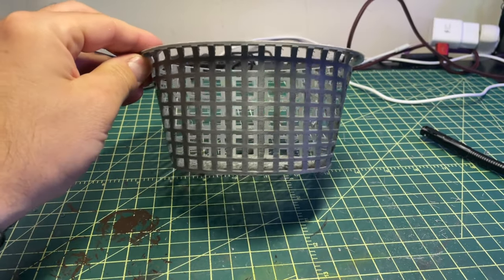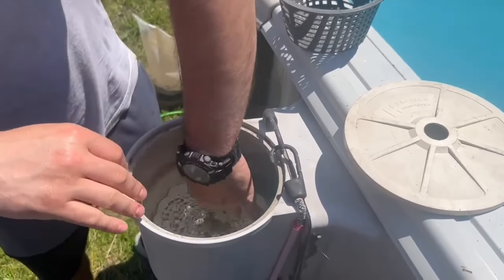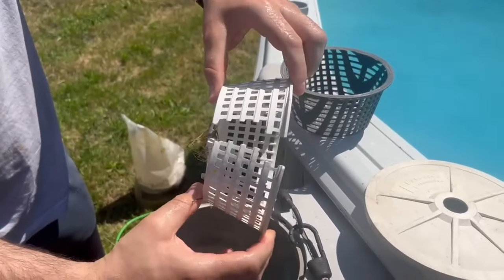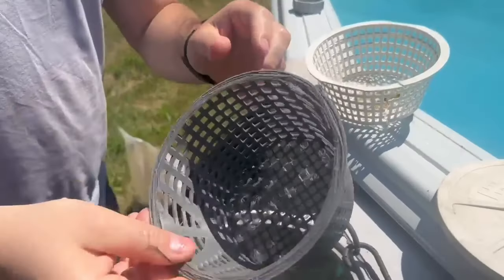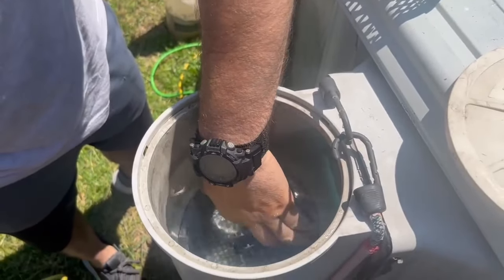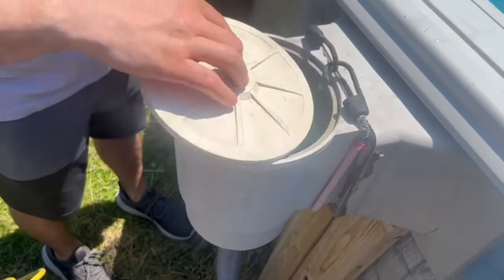And there you go. Just like that, we can create something for our everyday use from a 3D printer, which is amazing. Out with the old skimmer and in with the new — the size is very close, if not almost identical. And just like that, we'll call it a day.